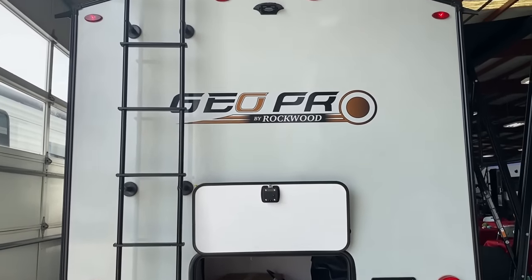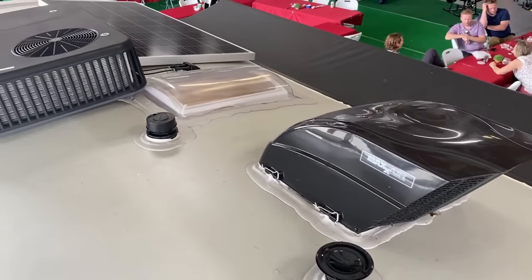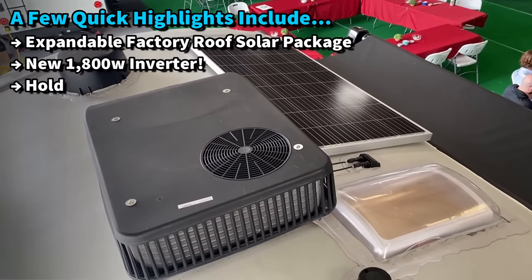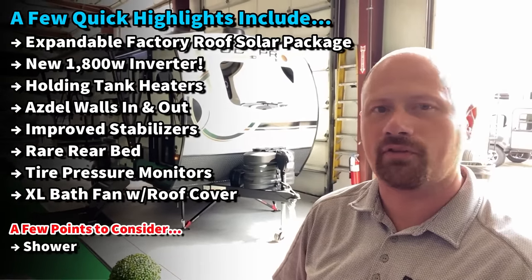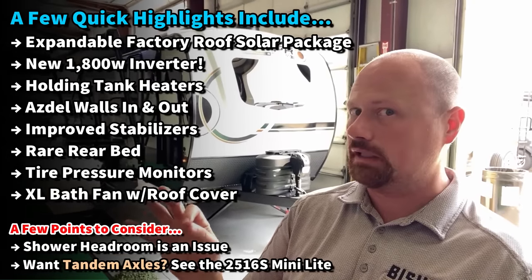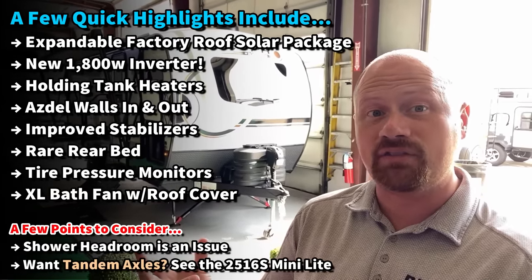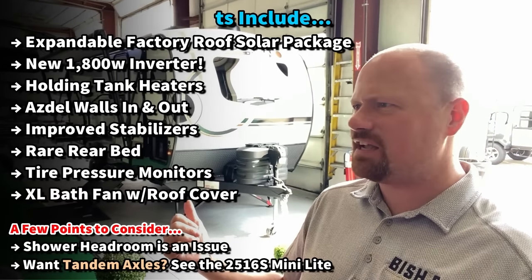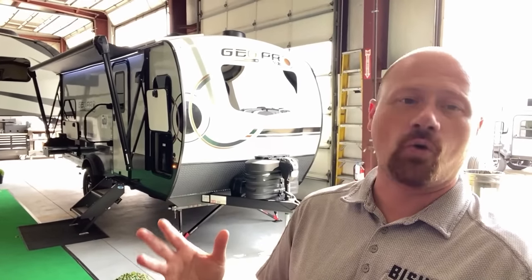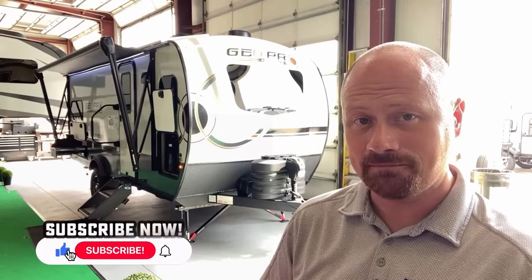This model is available with the power package, so if you want that 600 watts of juice and the ability to run the air off-grid for a little bit, keep in mind this is a model capable of doing that. There's also a very interesting almost split outside camp kitchen, which we'll get to.